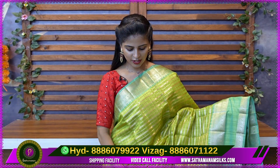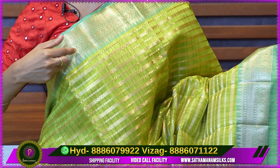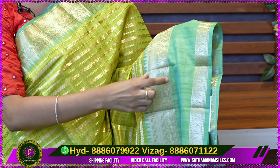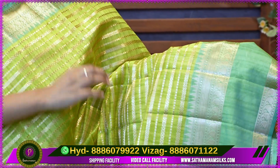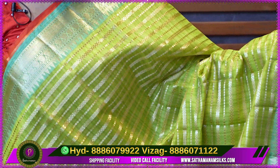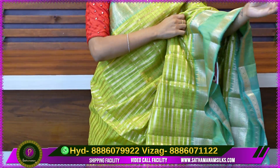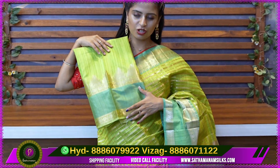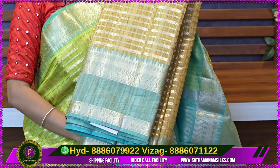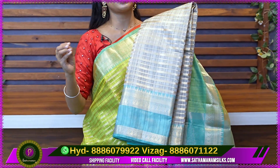The next variety is a green and mint green color combination. The color has golden zari weaving with mangoes and temples. It has a gap style with mangoes — very classy. The green color has polka dots. The next color is a line style. The matching color is the same. This color is half white with the same sea green color combination.